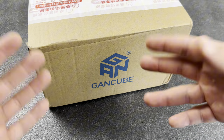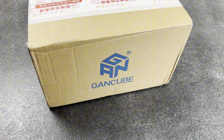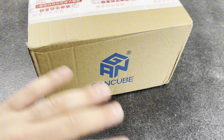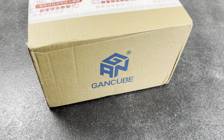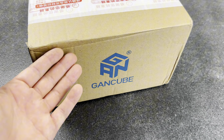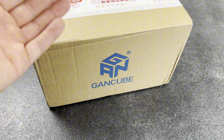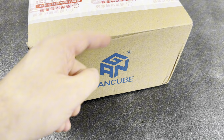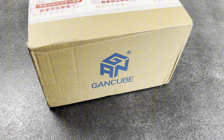If you guys know anything about me or my channel, I am an absolute GAN hater. Nothing wrong with their puzzles, nothing wrong with their company, but their prices are just way too high for what they offer. But I'm sitting here with a GAN cube package in front of me. GAN offered to send me a couple cubes to change my idea on their brand.